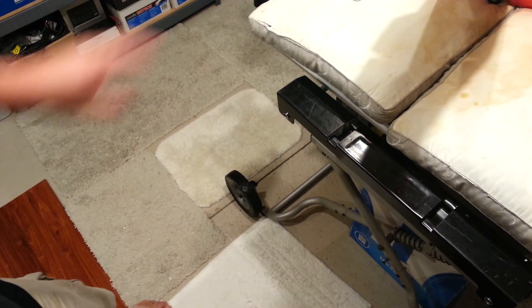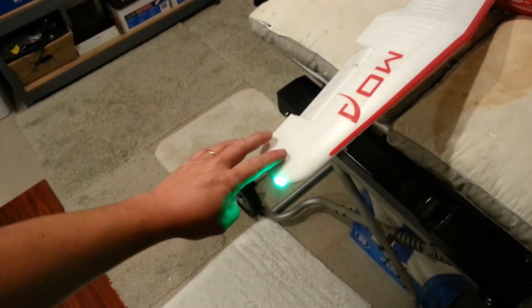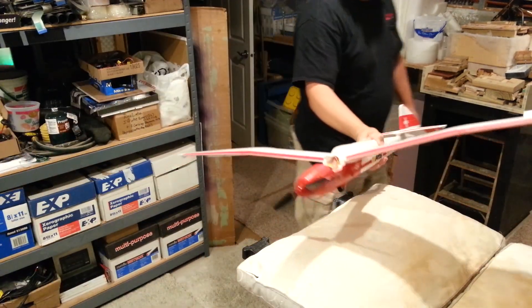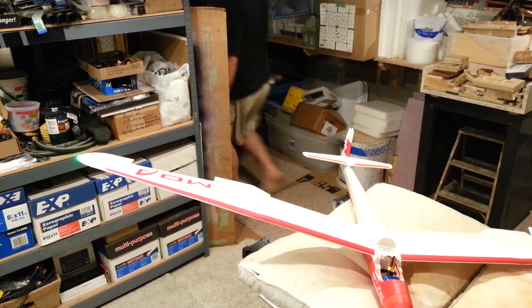Looking good guys. Off with the lights. Alright, let's get a shot of this real quick. So far so good — let's shut off the main light. Oh yeah, that's good stuff guys. Nice, bright. I know it doesn't always do so good in the video, but you guys can't tell how much it's lighting up the room. It's awesome.